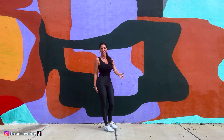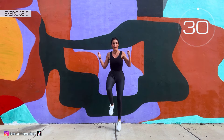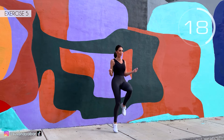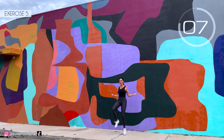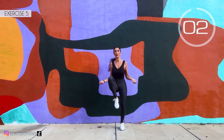Fifth exercise: we jump the rope with legs up. Here we go! Come on, lift those legs up. Hold it! There we go, and imagine a rope. 3, 2, 1. Well done.